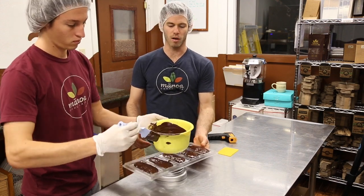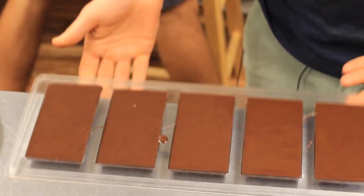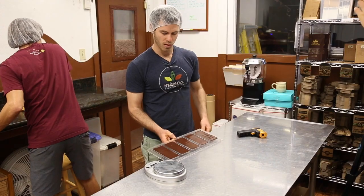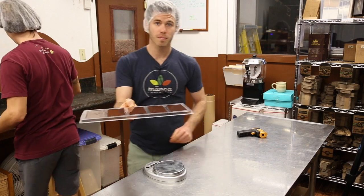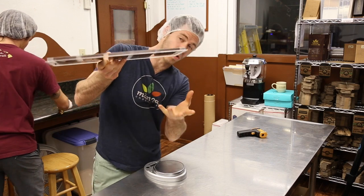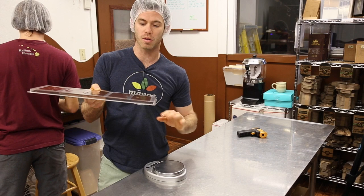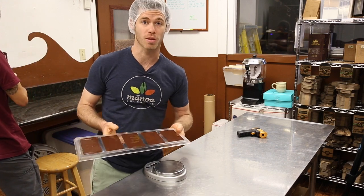Alright, that's how it works. We're going to throw this in the fridge and in about 20 minutes it should come out really nicely. You can even watch it separating from the bottom of the mold — it's contracting away from the corners first and then separates all the way from the middle. If we did everything correctly, we should have chocolate bars.